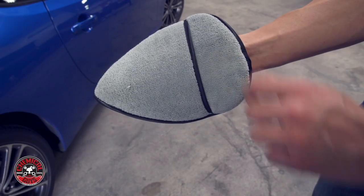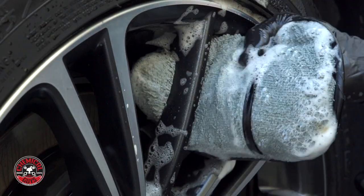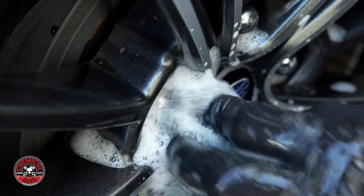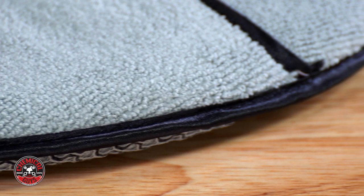It slides over and contours to your hand, giving you good grip on the applicator. This makes it easy to get behind each spoke and you can feel how much pressure you're applying. The pointed tip allows you to get into those hard to clean areas, like in between your lug nuts. It's lined with silk edges that aren't going to scratch your sensitive finishes.